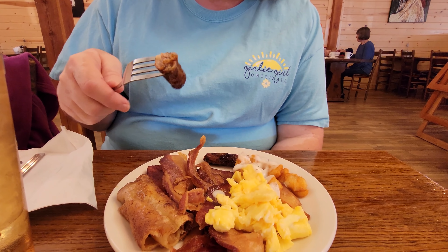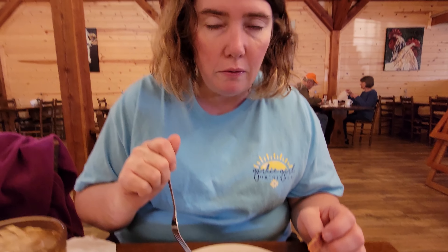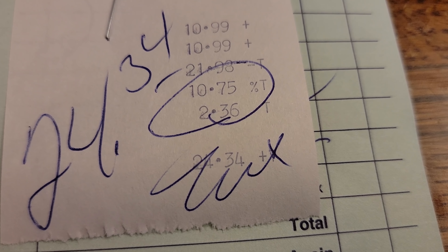I like the sausage — they're pretty good, nice and spicy. Definitely a breakfast of champions. Bacon's good. The sausage is really spicy. Not too bad for an all-you-can-eat breakfast. It's $10.99 for the breakfast buffet and our total was $24.34.